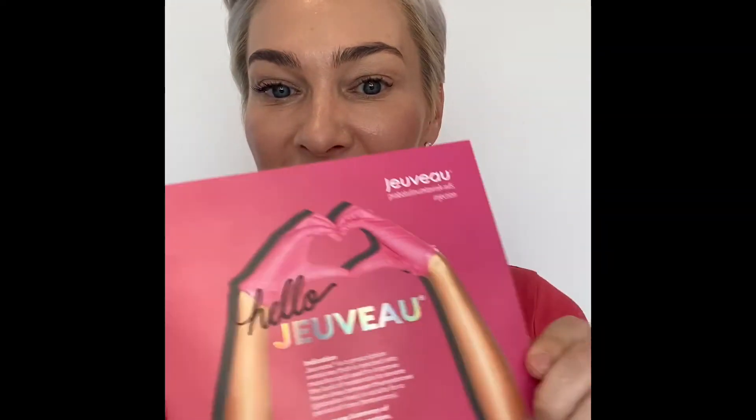Do you have some wrinkles you want to get rid of? Doesn't everyone? So a new toxin is out. It's called New Tox or hashtag New Tox. And the New Tox is Jevo.